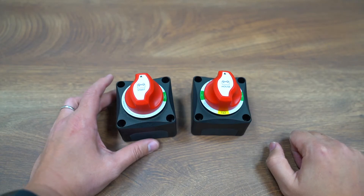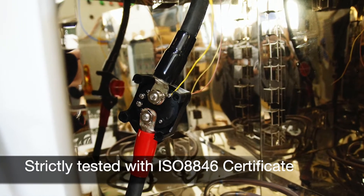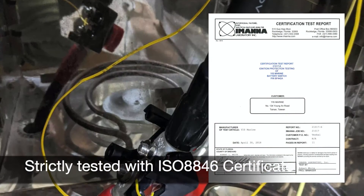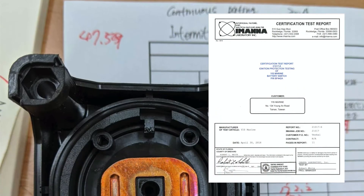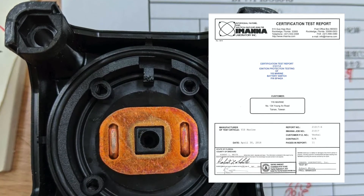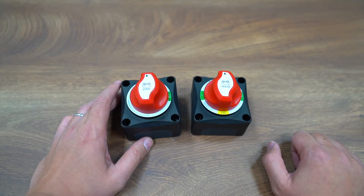These battery switches are strictly tested in the lab and have passed the ISO 8846 or SAE J1171 ignition protection test, which means you can install these switches inside the engine chamber, saving the length and cost of cables.